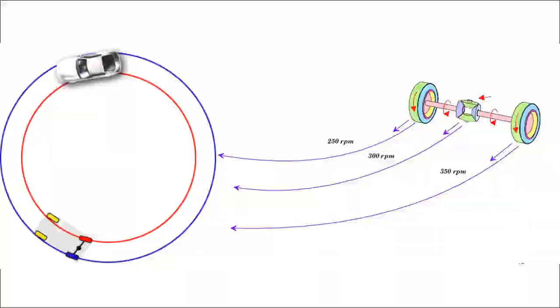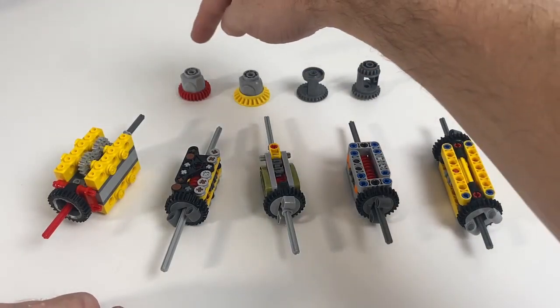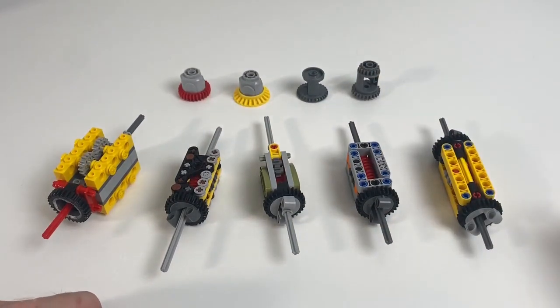The torsion differential overcomes this problem by distributing the power to the wheels more evenly, which is why we've built those for our custom builds. In this video we're going to take a look at the different differentials and the torsion differentials that we've built and covered in the previous episodes in this series.